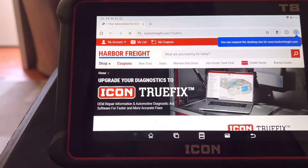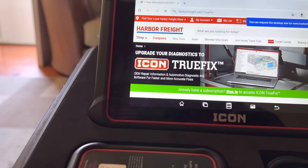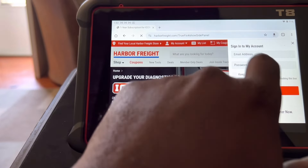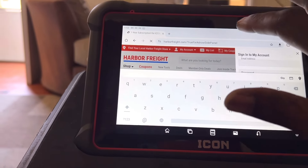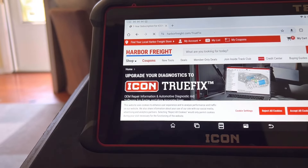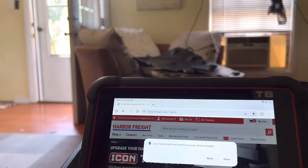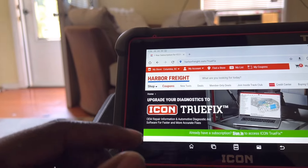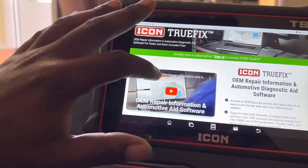It's going to bounce you to a browser if you just want to use it. You don't have to have a scanner to use this - it's just bouncing you to a browser. You're going to be signing in through your Icon Harbor Freight account. I don't even remember the password - I'll have to look that up. I use Apple devices that save all my passwords, so I'm glad I have that. This is just like the standalone if you just want to have it as a standalone.